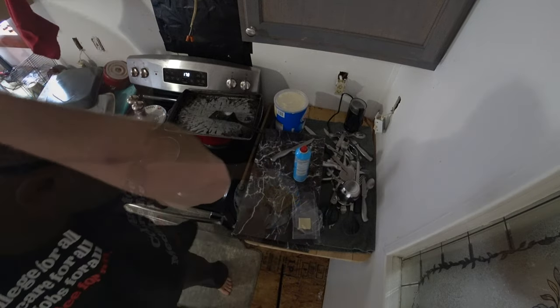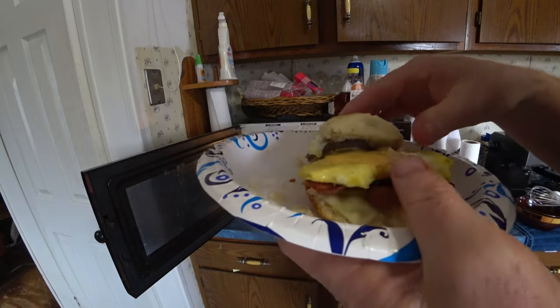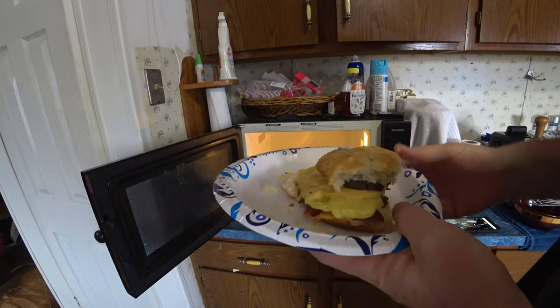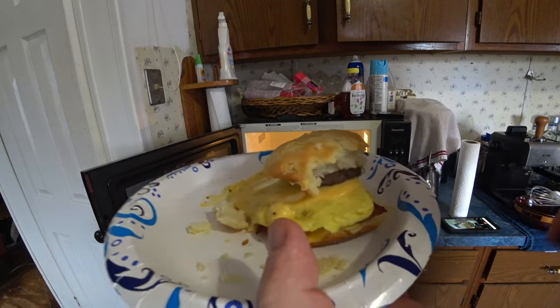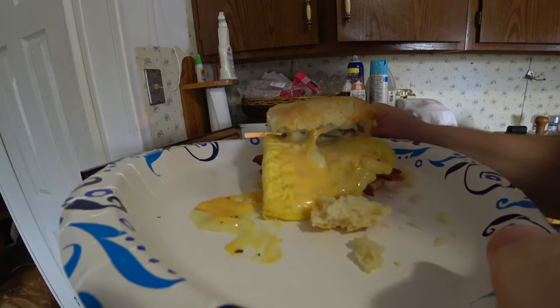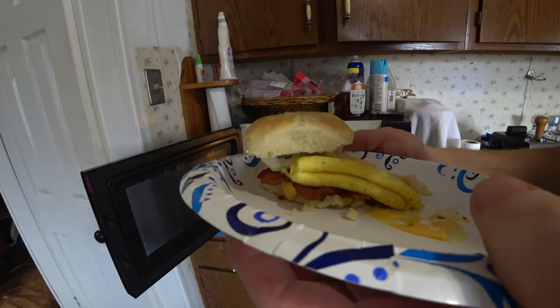I'm going to stick it in the microwave for 15 seconds. It's apparently not how you do that because I got it all cattywampus and the whole thing's sliding off. That's just a death sandwich that is. And you should go make yourself one right now.